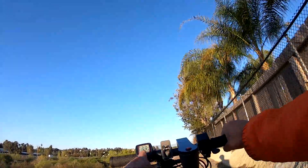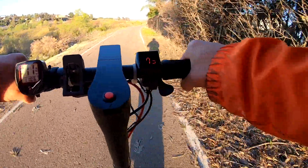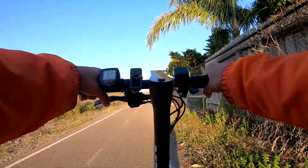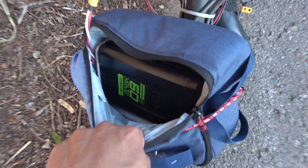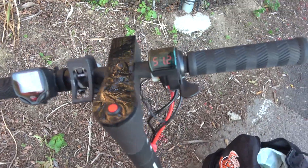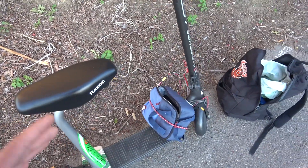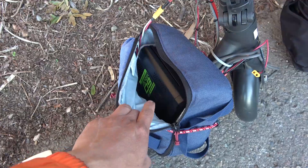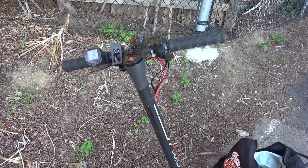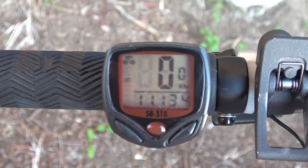We're at 11 miles now and the battery is at 49.9 volts under load — now 49.8 volts — so I'm going to stop here. At the end of the 60-volt test: battery voltage is 51.3 volts at rest; under load it was below 50 volts, so about 10% remaining. This is a 15S pack, so at 50 volts that's about 3.3 volts per cell. Total range: 11.1 miles.